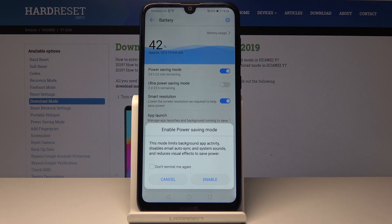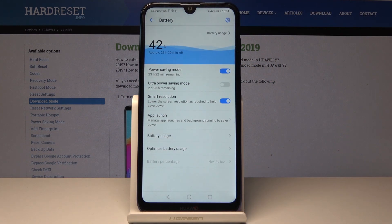Also, when you tap it, you can see that from 22 hours it went to one day and two hours. So the battery will now last a little bit longer.